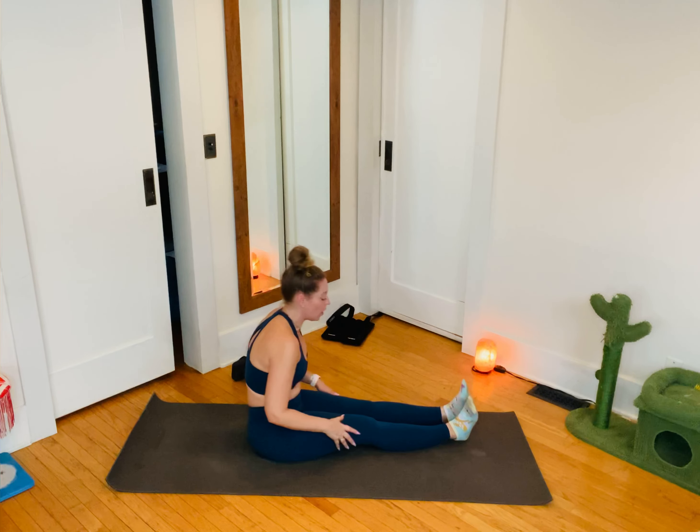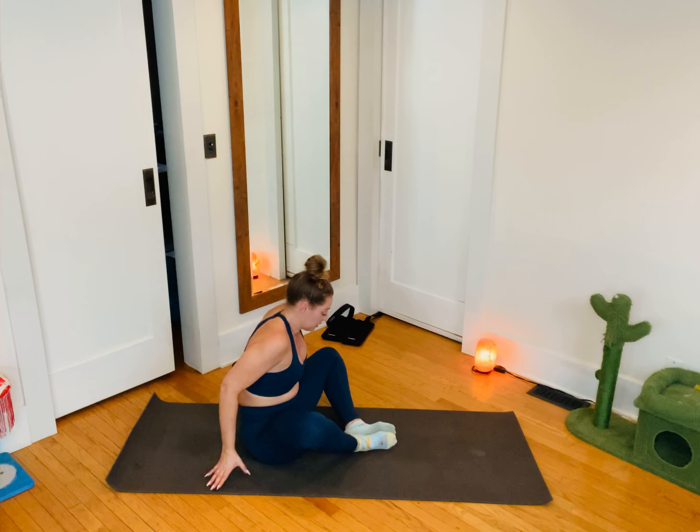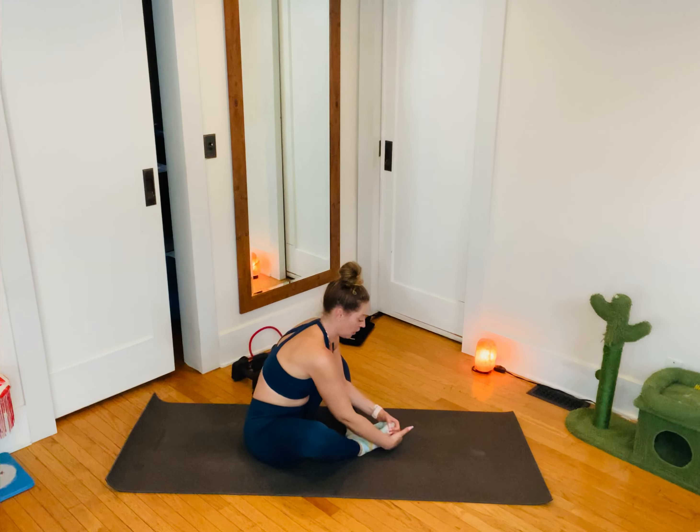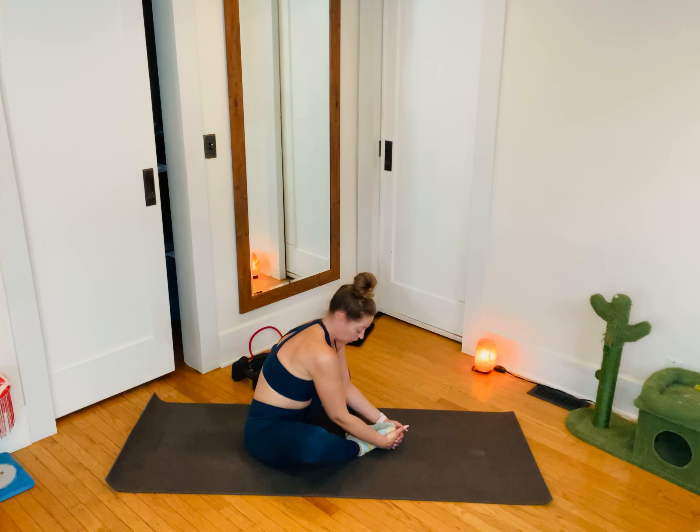Bring it back through the center. Hug both knees in. Rock your way up to sit. Slide your legs long and give your spine a nice little dome — this is also a hamstring stretch for me. If reaching your toes is a goal and you're not there yet, grab for the backs of the thighs, shins, or calves — whatever feels good. Slowly roll your way up.